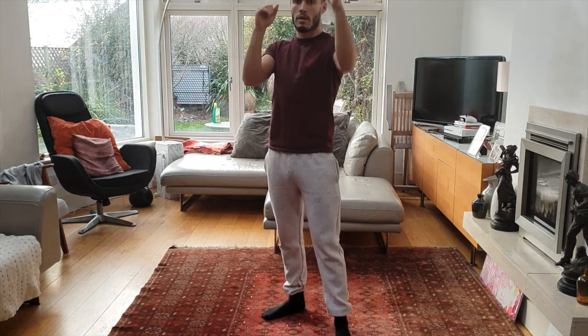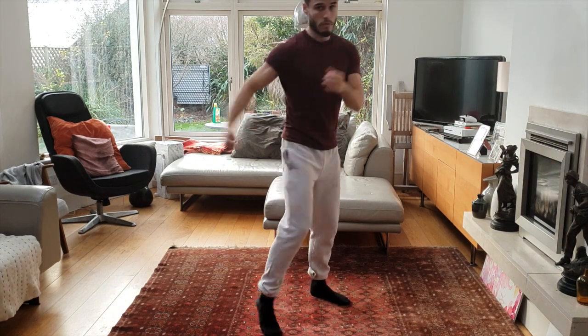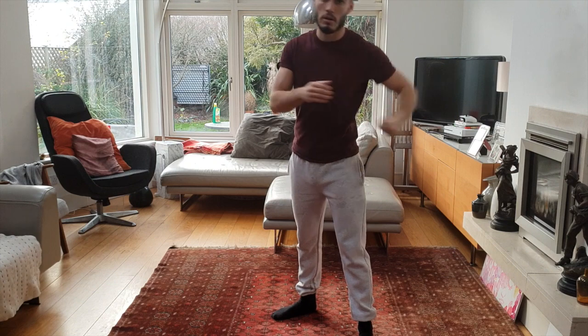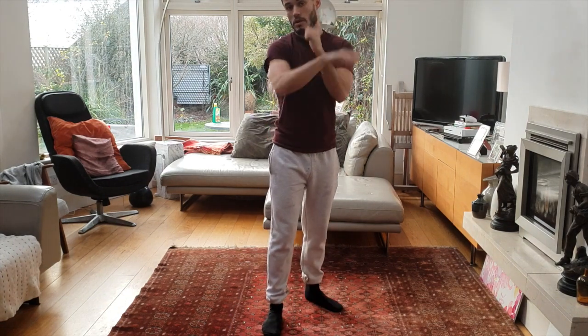The second great strike — let's look again. Where's the space? Space is around here. Another great strike for a Southpaw is a right hook. If it's Orthodox versus a Southpaw, it would be a left hook, but for Southpaw versus Orthodox it's going to be your right hook, and that will come over the top here.